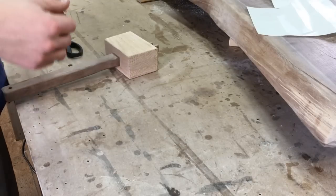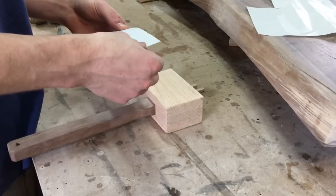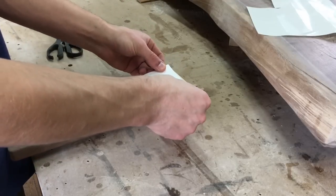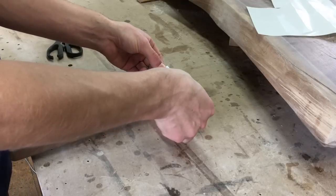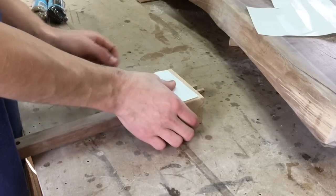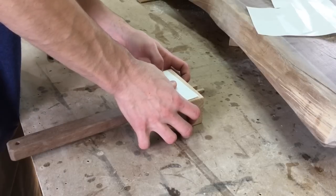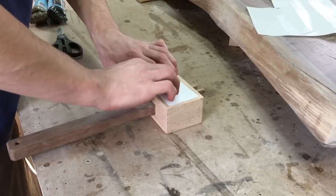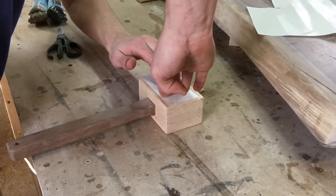This is extremely important — if you smudge or smear this at all, you're done. So put it down, place it with some conviction, put one of your fingers in the middle and pray for the best. That's where I want it. It'd probably be better to use two fingers so it doesn't pivot side to side on you.